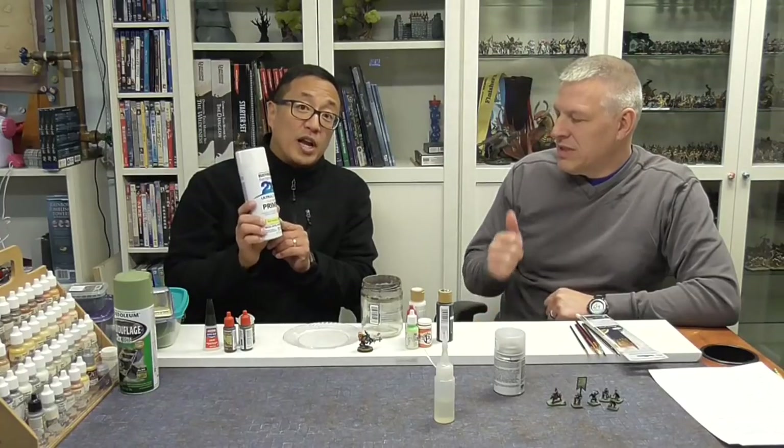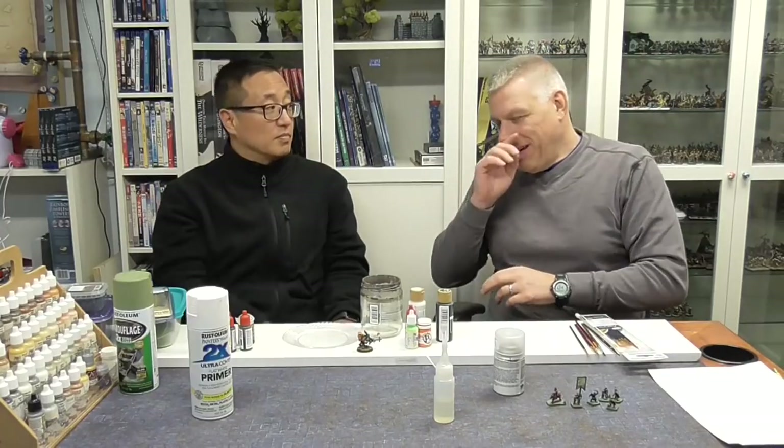You'll want to get a black and a white, or possibly a gray as an alternative to white. Gaming Geek — being the experienced painter — also primes in multiple colors depending on how the miniatures are going to work out, but that's beyond the scope of these first few videos. Personally, when I've been priming, I like gray. What do you think? I think that's a happy medium.